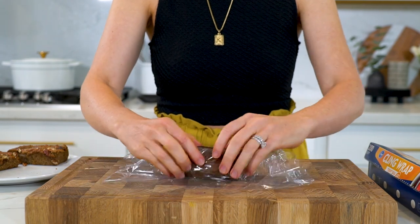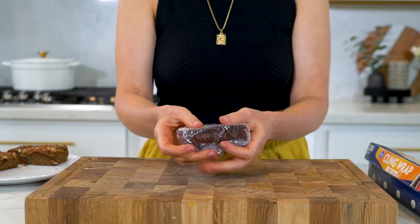You can actually batch prep these protein bars because they'll stay fresh in the freezer for up to 30 days, and later in the video I'll show you how to properly store them. As always, today's recipe will be posted on my blog where you can print it off, and I've also listed the calorie counts and full macros over there as well. The link will be in the description box below.